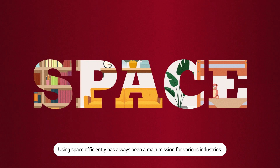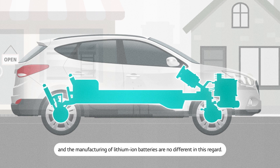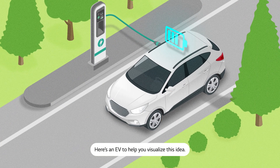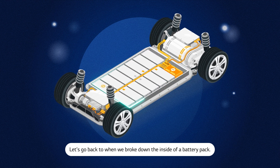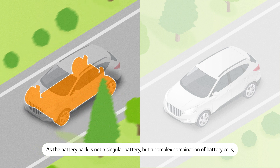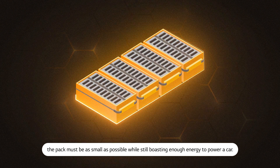Using space efficiently has always been a main mission for various industries. Making a piece of furniture, designing a building, and the manufacturing of lithium-ion batteries are no different in this regard. Then what does space efficient mean in the battery world? Here's an EV to help you visualize this idea. Let's go back to when we broke down the inside of a battery pack. The battery pack is a cluster of modules which consist of battery cells. As the battery pack is not a singular battery, but a complex combination of battery cells, the pack must be as small as possible, while still boasting enough energy to power a car.